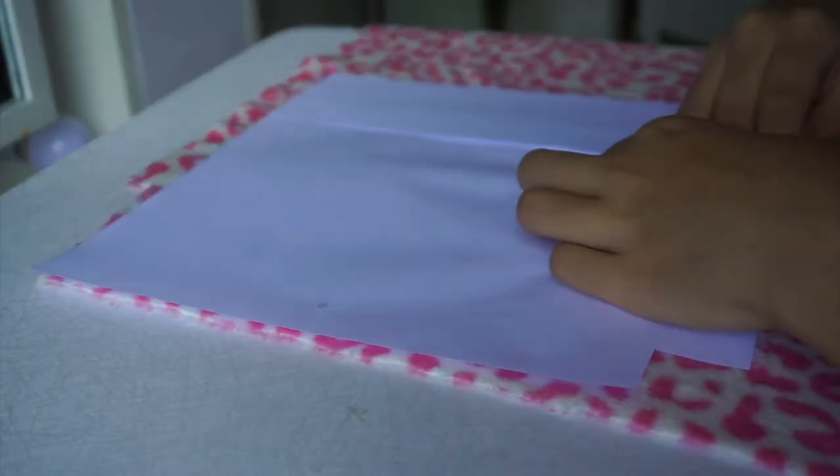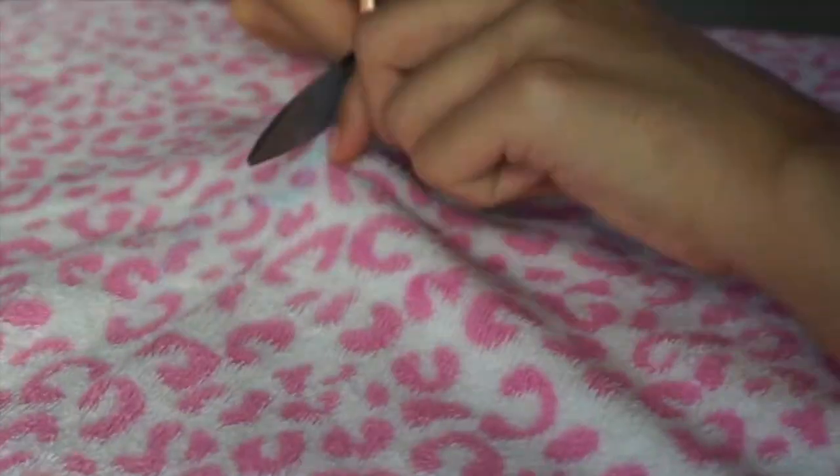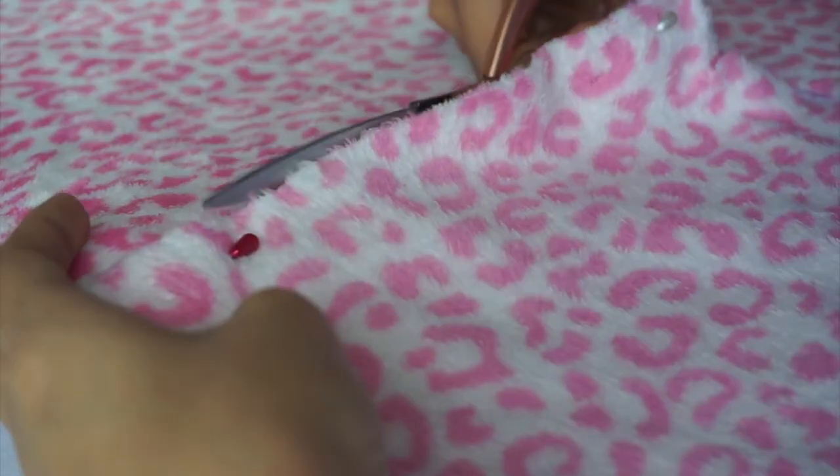As for the outer lining of the bag, we'll be using this fur fabric and just cut out the same size as the inner lining. Then just repeat the same process. By the way, I bought this fabric from a shop — I'll insert the link in the description box so you can go check it out.